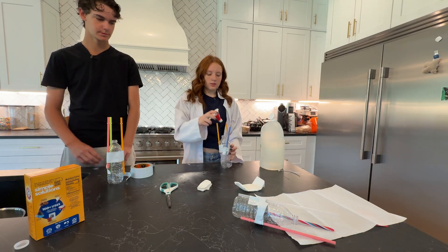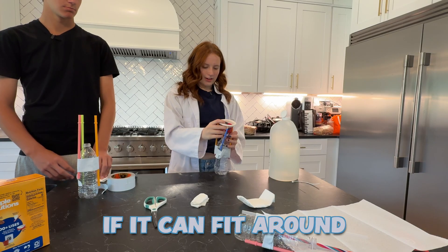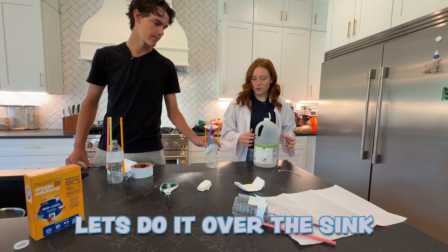Next with the vinegar, we'll put this in — if they can fit around. Brogan, hold this as I pour. Holy moly, let's do it over the sink.